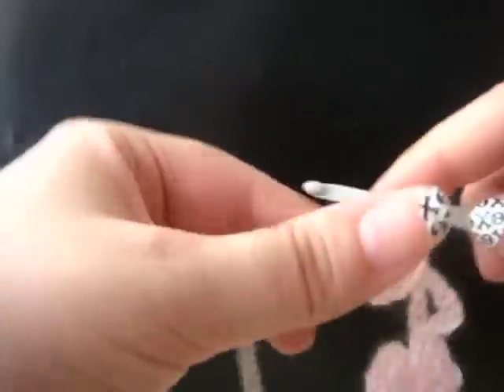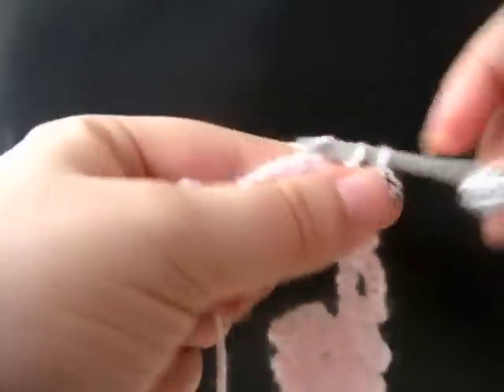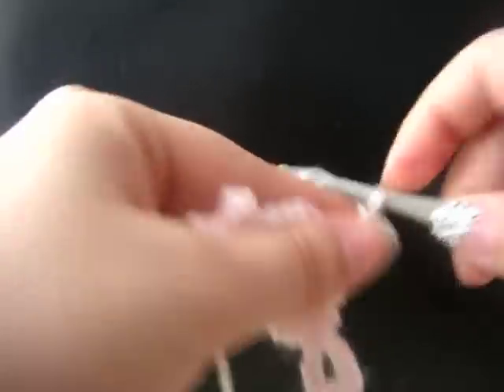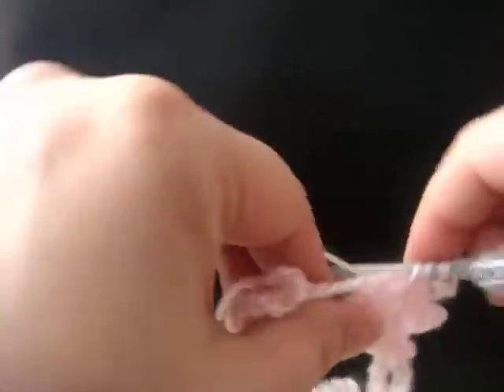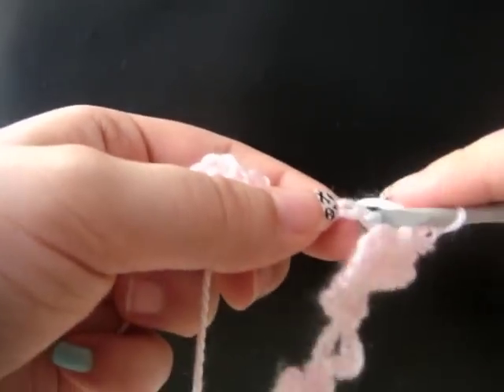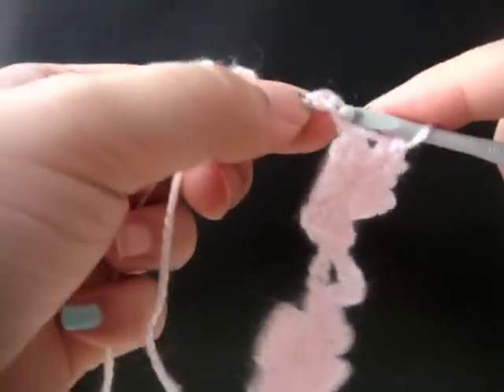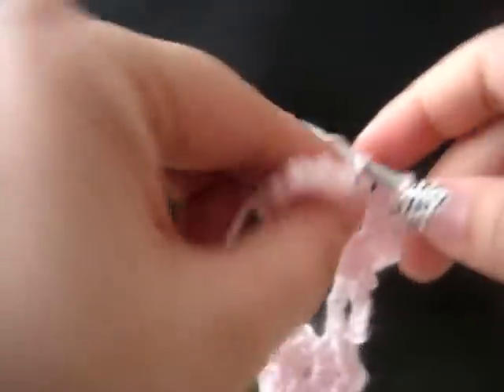Now chain three, single crochet in the center of your flower. Chain three, two double crochet in the center of your flower. Chain three, single crochet in the center of your flower. Chain three, single crochet in the center of your flower. We're going to count three chains on our connecting chain and insert your hook. Draw a slip stitch.